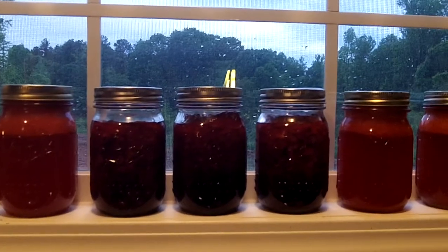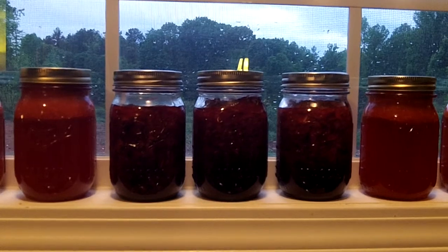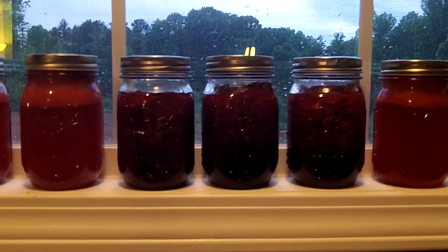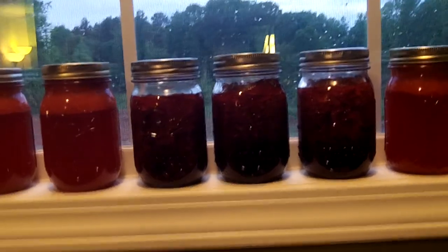She used the four ounce jars and got a whole dozen, and I usually use the half pint jars but didn't have any here. I just had the pint jar so I got three pints of jam. It's just a big size, but that's fine.